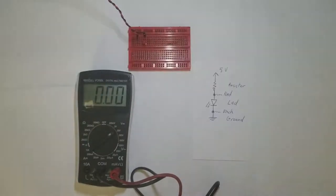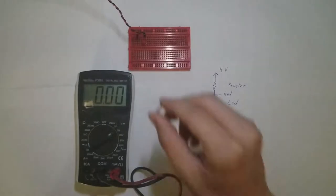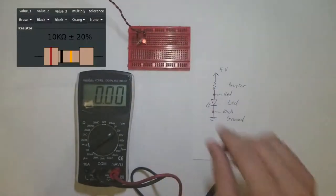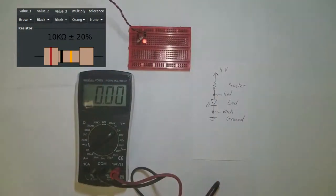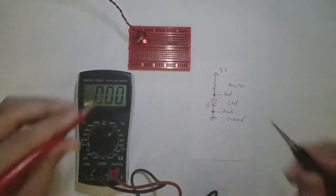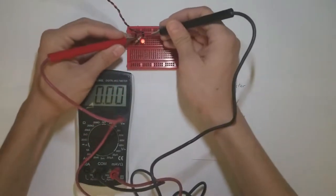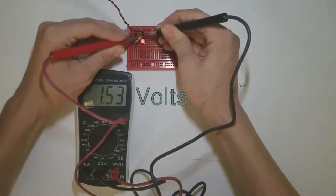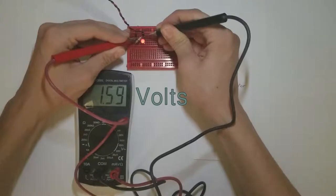When we swap the 330 ohm resistor that's currently in there out for a 10K resistor, you can tell that the LED is noticeably dimmer. Additionally, the LED consumes a voltage closer to the value that we measured earlier, about 1.5 or 1.6 volts.